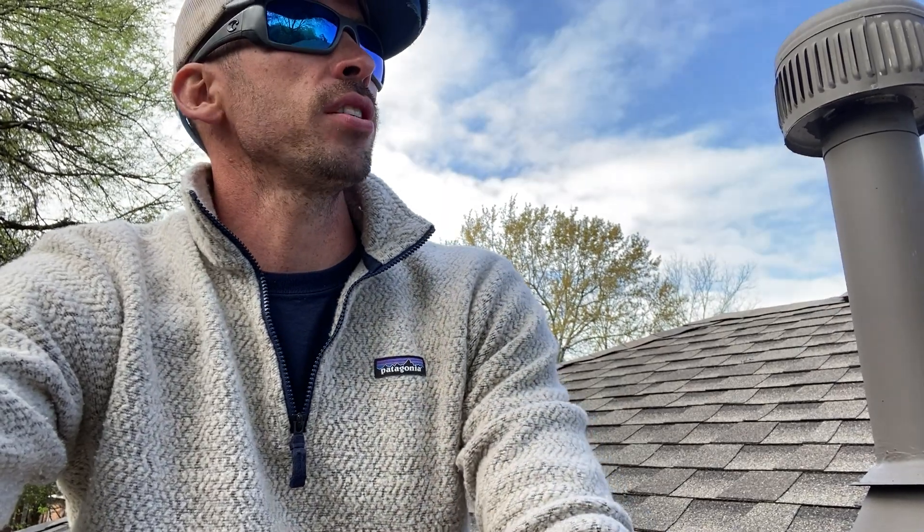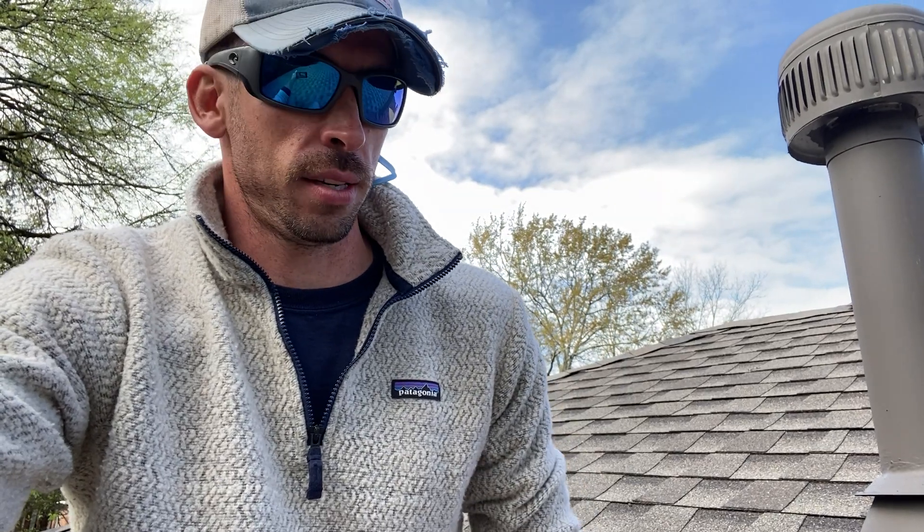Yo, what's up? Good morning. I'm in Montgomery's Capitol Heights neighborhood today on a roof that we finished up yesterday. This was a two-day project for us. This is one of Montgomery's historic neighborhoods. It sits right below downtown.